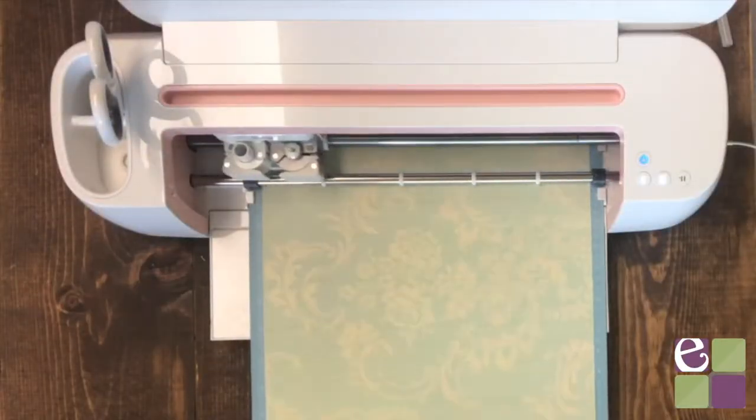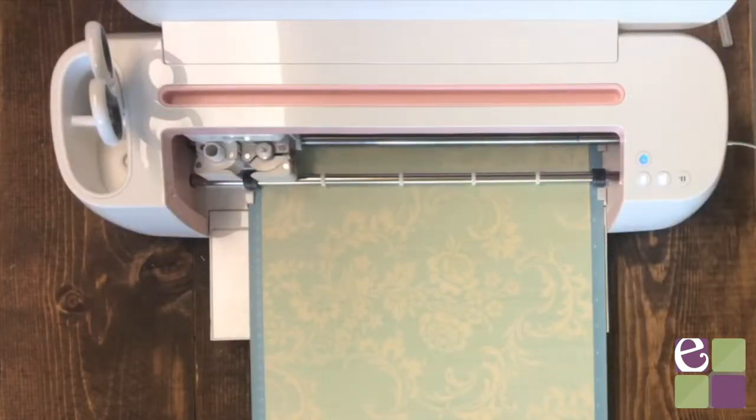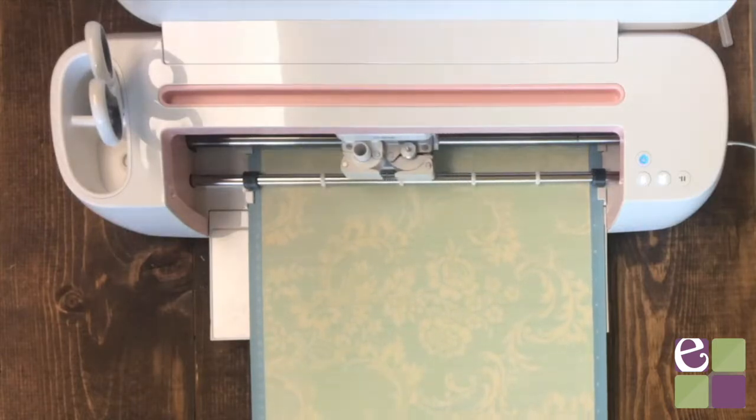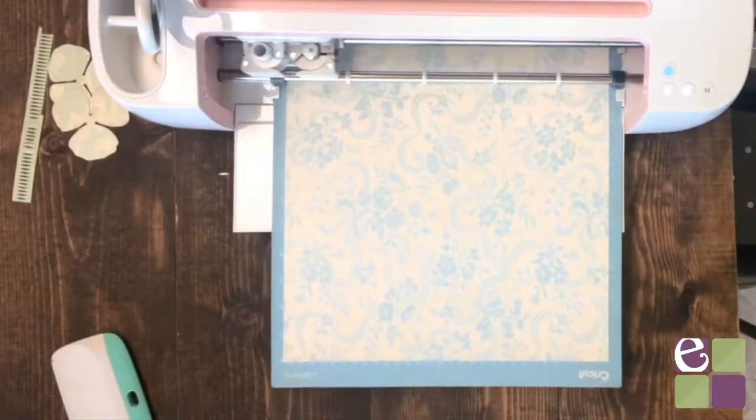The first step is to cut the flowers. I found the design in Design Space, so I'll leave the ID in the description below. I'm using deluxe paper from Cricut — it is the Pastel Meadow pack from Anna Griffin. We sell it on our website, so I'll leave that link in the description as well.